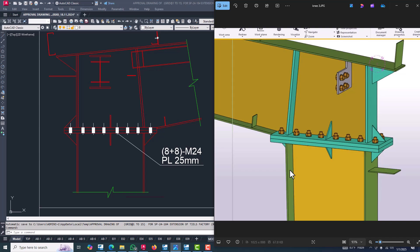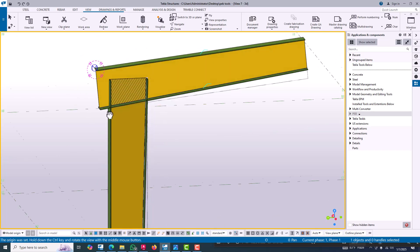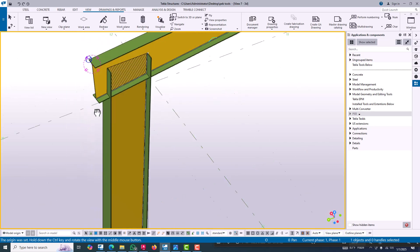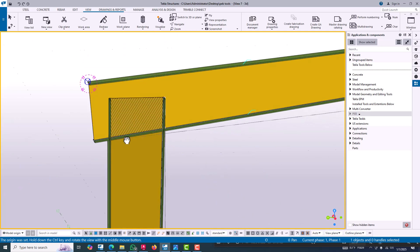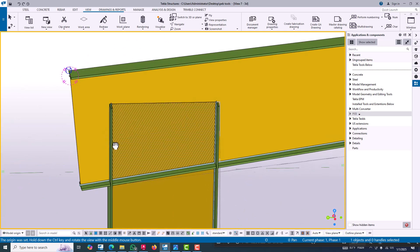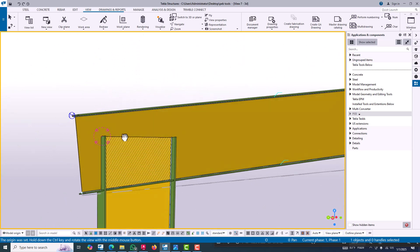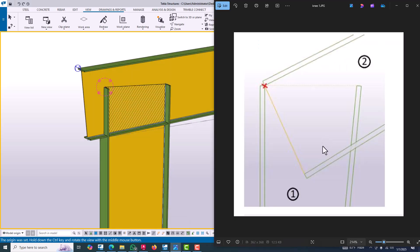We go to Tekla Structures 2024, where we have already created a PEB column and adapter. The adapter will always be at the middle or center point of the column. The column extends from this adapter. Before applying the knee connection, we can see the current condition — we have created a column and set up the same condition.